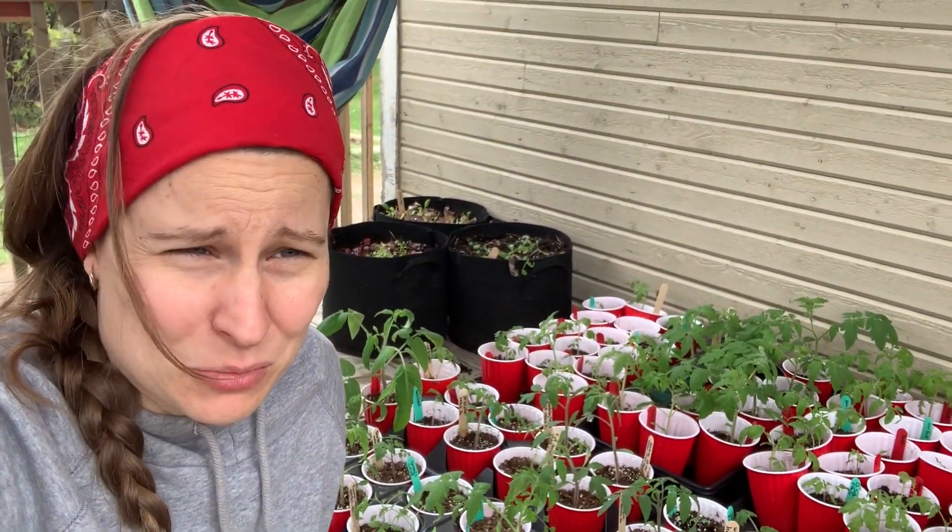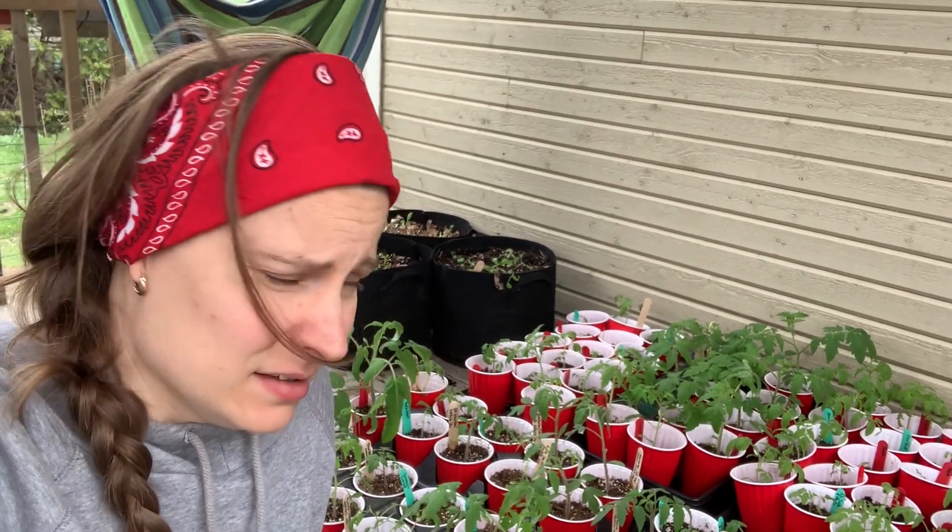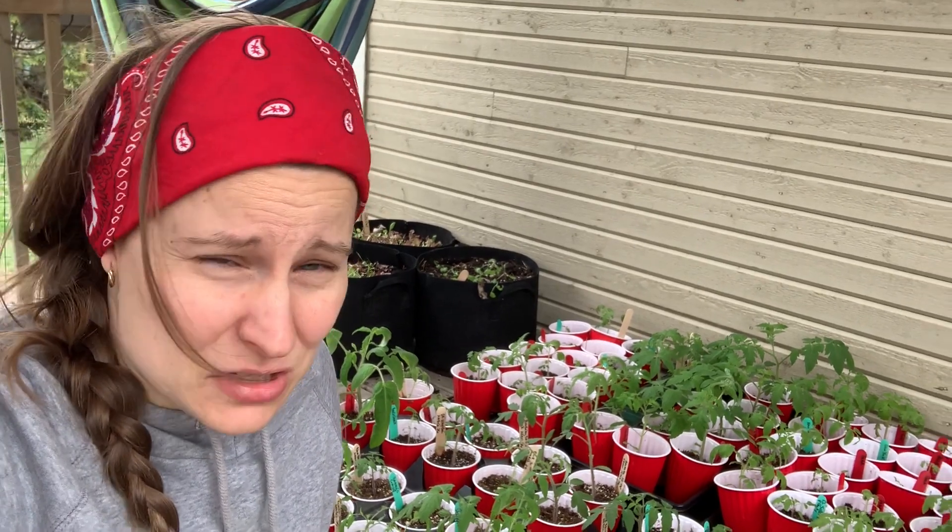Today since it's an overcast day I'm going to leave them about three hours outside, then do that for two days, and then add half an hour more every two days, and so on and so forth.